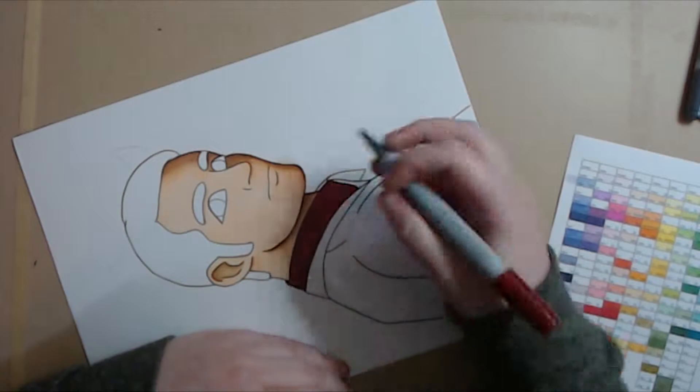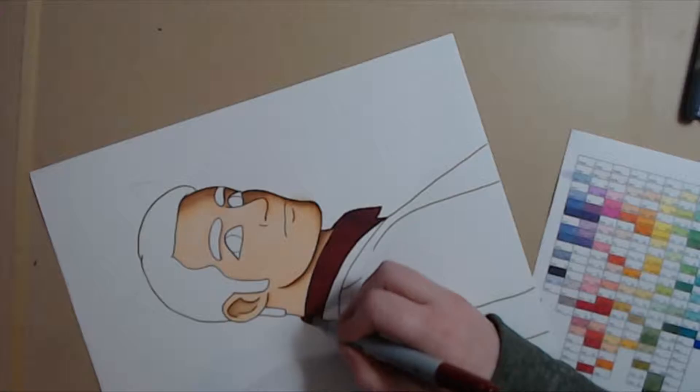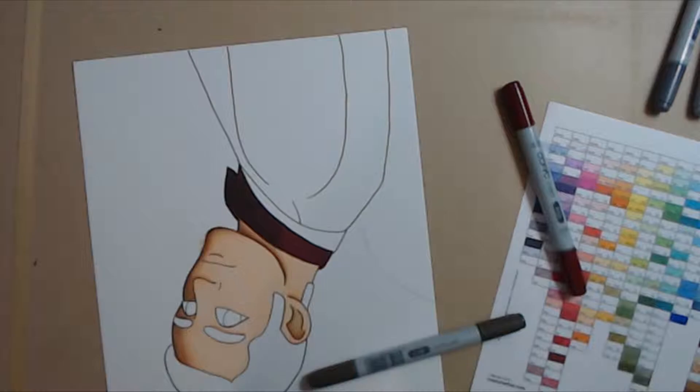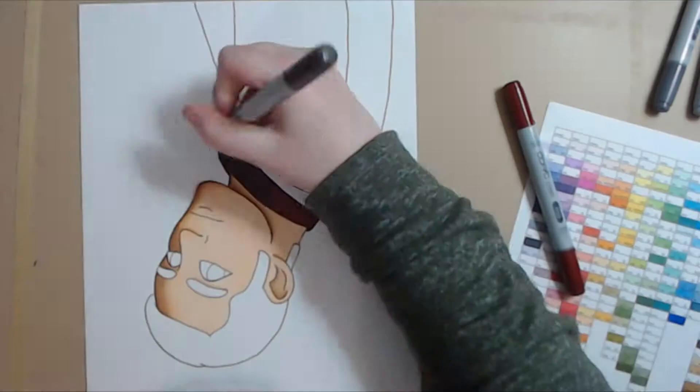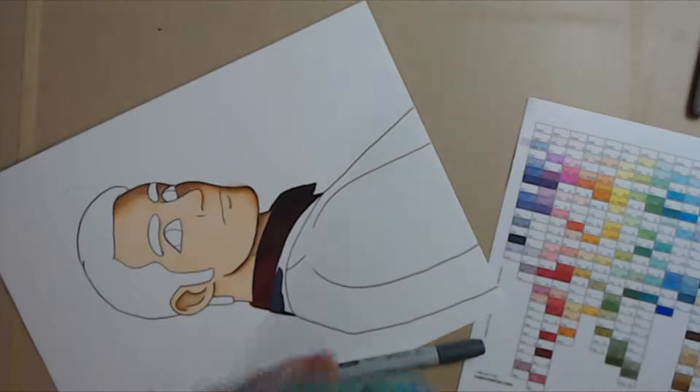One last thing about the coloring: I did base tones for his shirt, his hair, and his coat, so they have a color underneath them and then they're shaded with grays or blacks to give them the actual fabric quality color they're supposed to be. The same goes for the background. I did his wings and his horns, although canonically he doesn't have horns. I included them because they're in promotional art, and I thought it was funny that he has them in the promotional art even though he doesn't have them in the show.